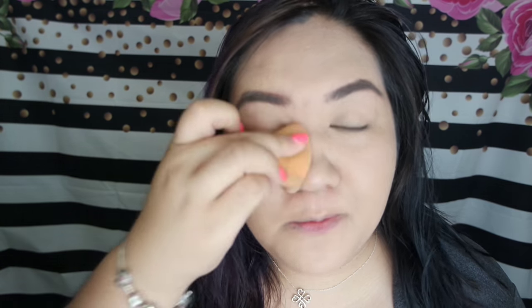I would say the foundation is really a full coverage shot. I'll just finish the rest of my face.